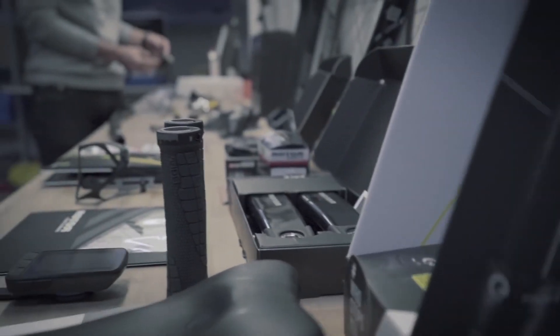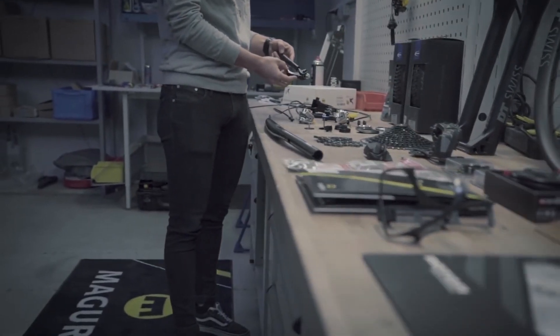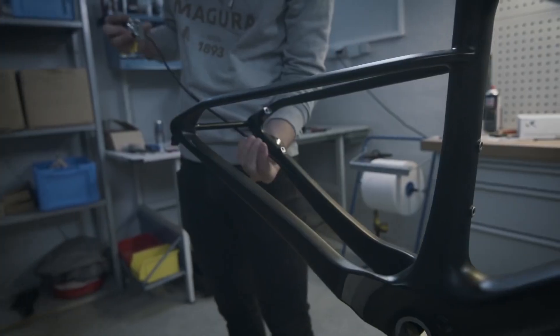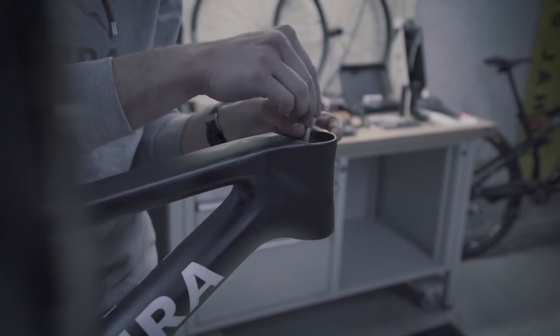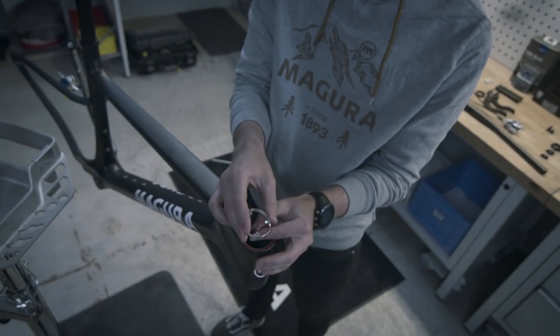An oversized upper headset bearing lets the hose squeeze between the bearing and the steerer tube. Simple. And along with a SRAM AXS wireless shifter and Magura's own wireless dropper post, there are zero cables that clutter the handlebars. It's so clean.